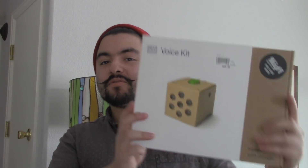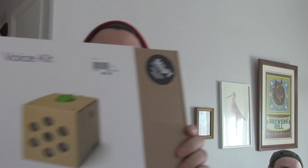I'm CJ and I'm going to be building the Voice Kit from Google. I got this for five bucks and basically it's made out of cardboard and hooks up to a Raspberry Pi and you can turn it into a Google Home.